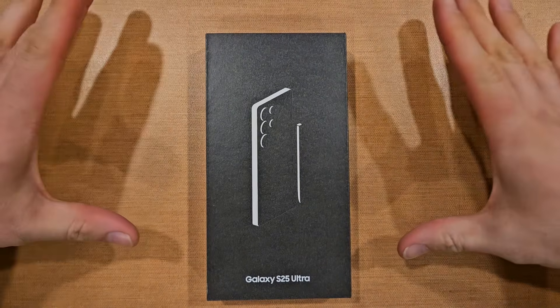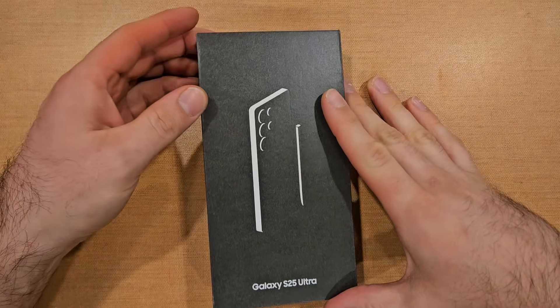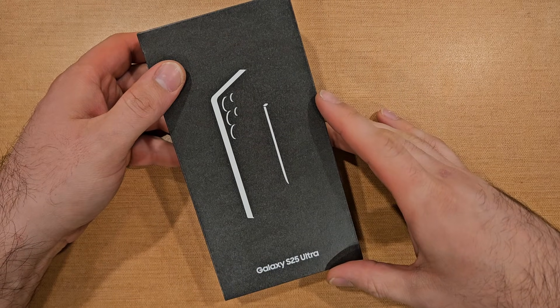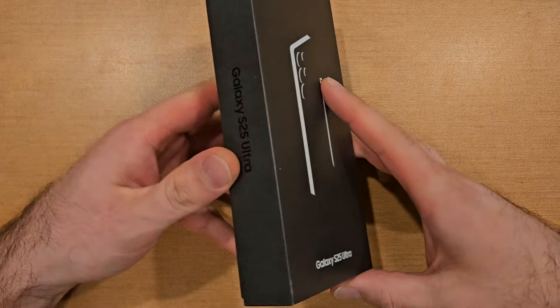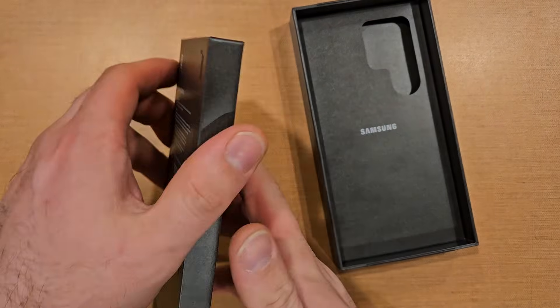What is up guys, welcome to a how-to smartphones video. In this video we'll be taking a look at the Galaxy S25 Ultra. I'll be starting it up, powering it up to get into the home screen, just going through all the steps. I'll just do a quick look — here it is, sweet new phone.